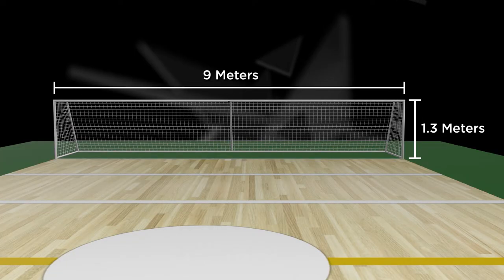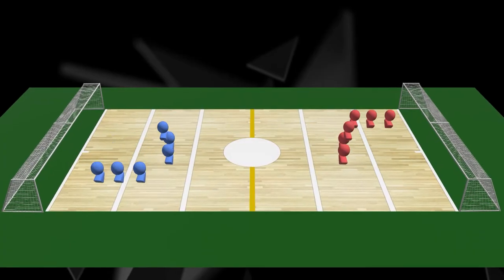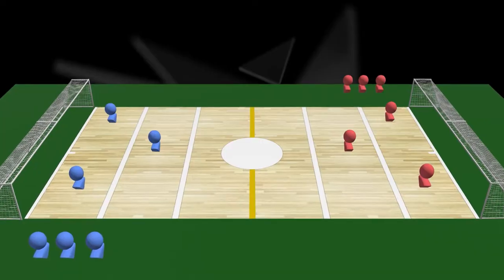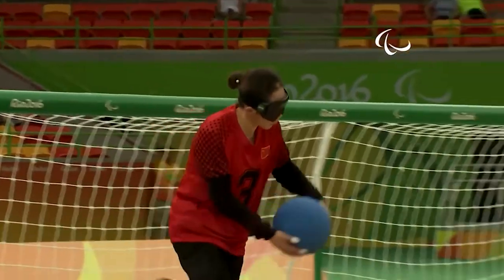The nets are 1.3m high and run the full 9m width of the court. Teams consist of 6 players, with only 3 players — 2 wingers and a center — allowed on the court at any time. The ball is thrown underhand in a bowling-like motion.